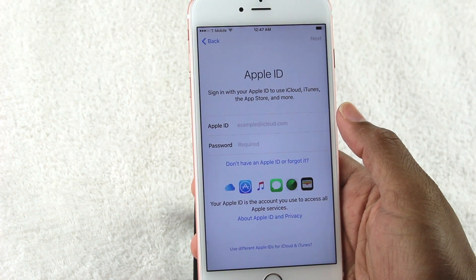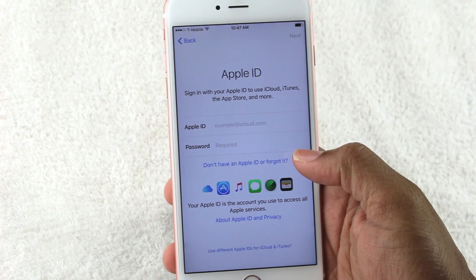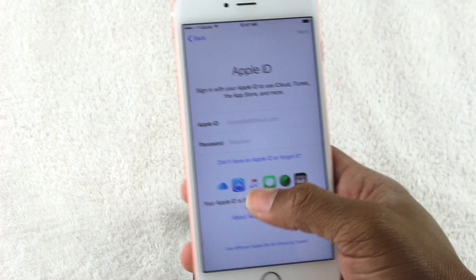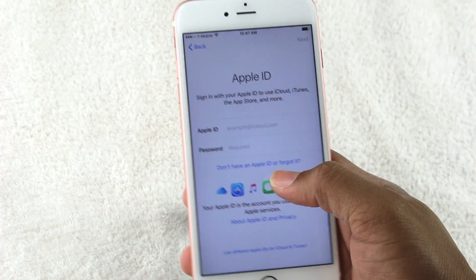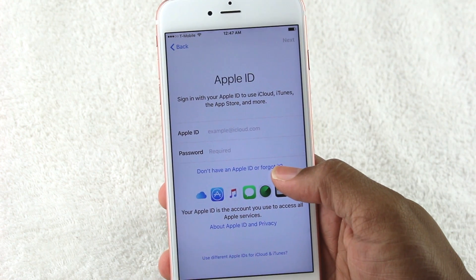You'll want to put in an Apple ID. If you don't have one, this is your opportunity to create one — go to 'Don't have an Apple ID or forgot it' at the bottom. If you forgot your password you can do an easy reset right here. Don't skip this step — if you try to download anything, the first thing it asks is to sign into your iTunes account, so it'll save you time later.